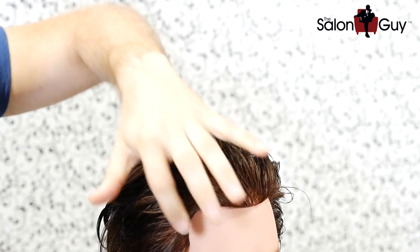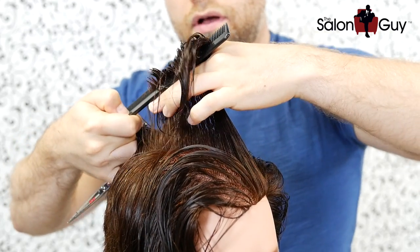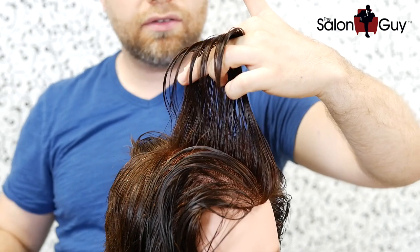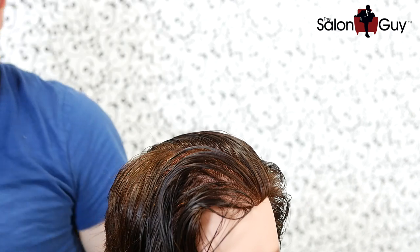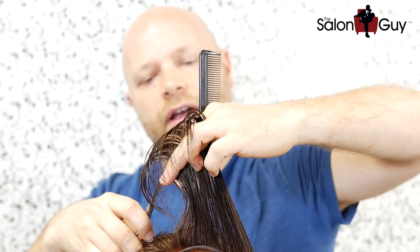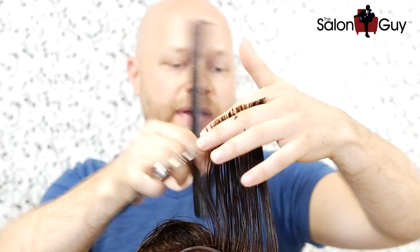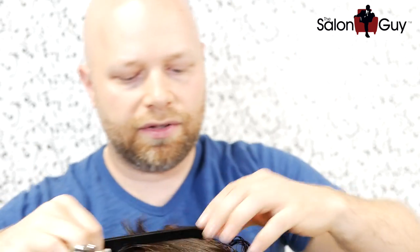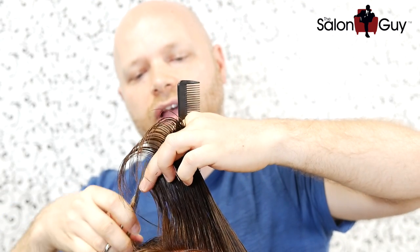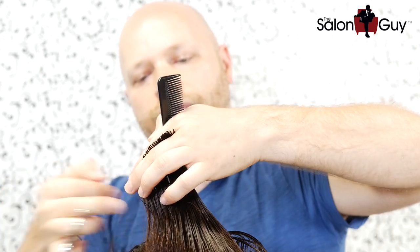Now we've got all this hair on top to work with, and we have a guide in the back that we already cut. What we're going to do is cut shorter to longer to leave length in the middle so it slicks back. I'm lifting my elbow up — the higher you lift your elbow, the longer it's going to be. I've cut it to about six or seven inches throughout the top, going shorter to longer. There's the guide — cutting towards the face, shorter to longer.